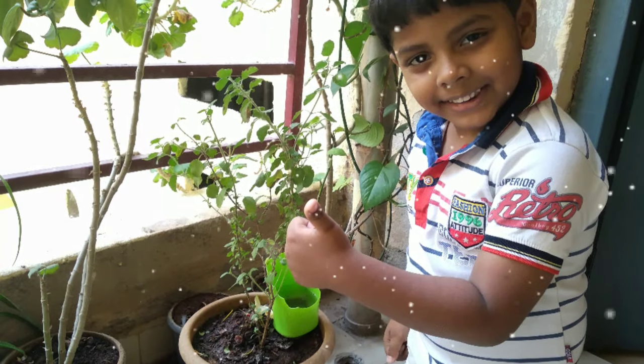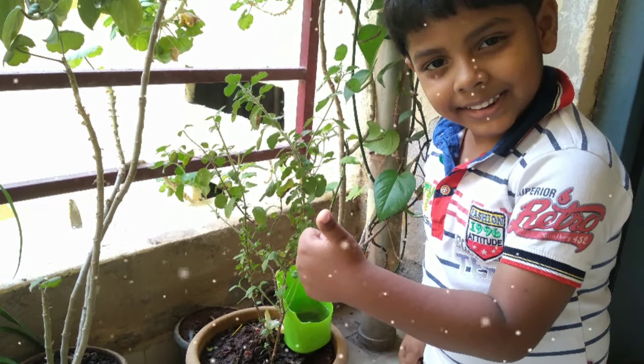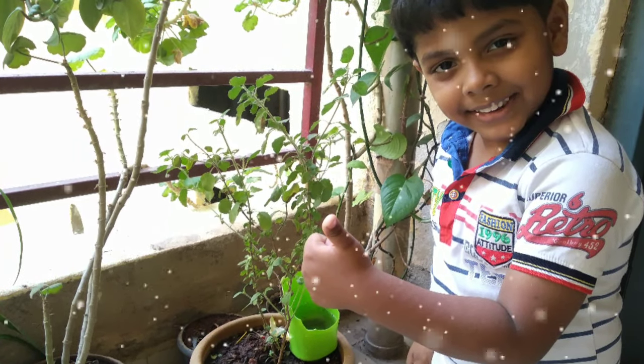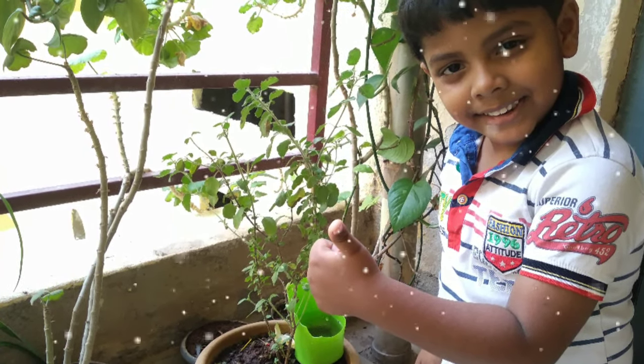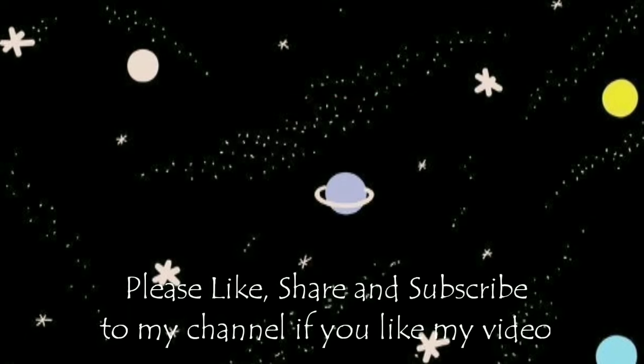Make the best out of waste with what you have at home. You guys like my video? If you like my video, please like and share with your friends and family.